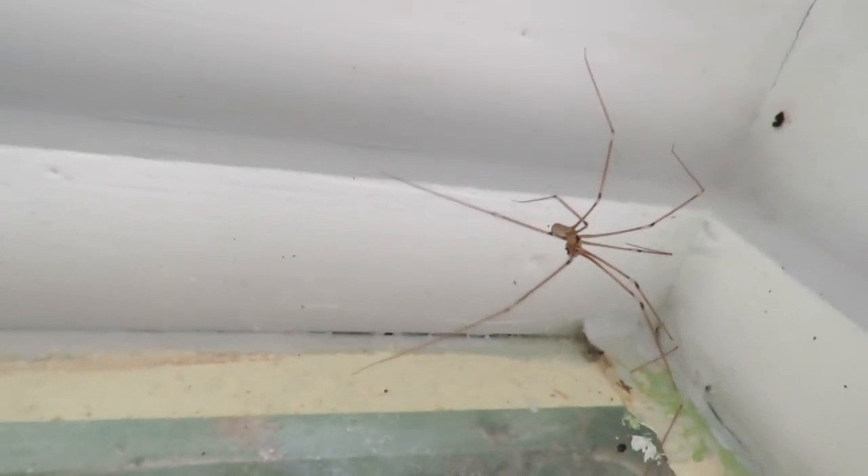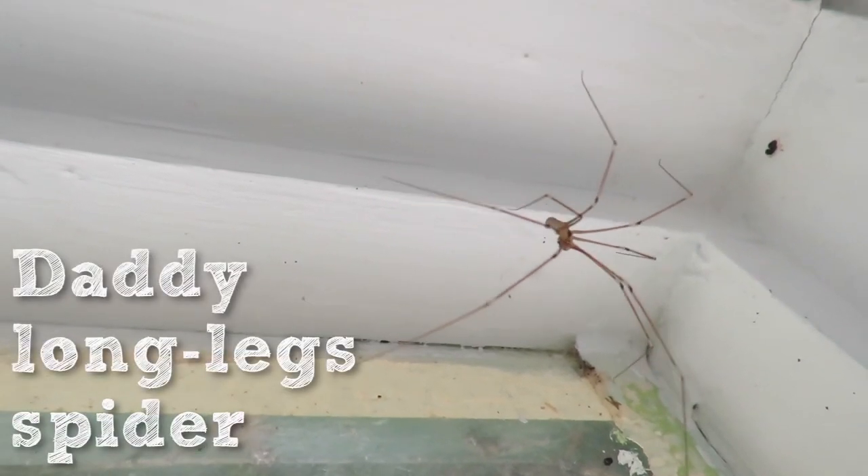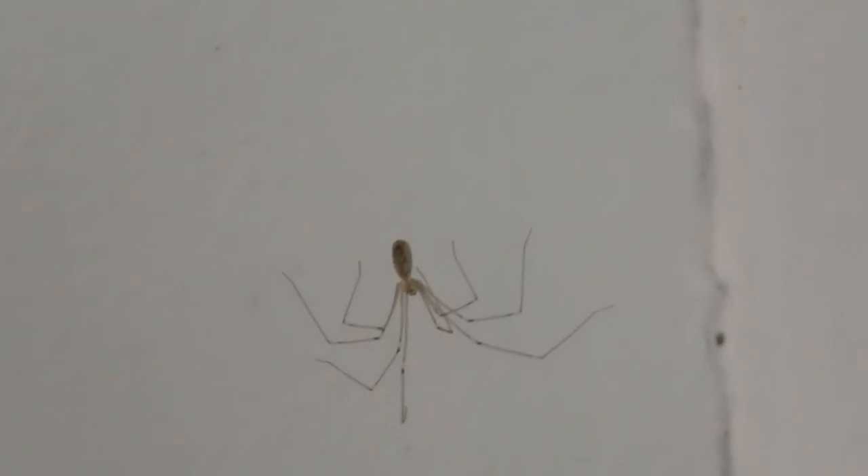Most spiders live outside, but some have adapted to living inside our homes, like the daddy-long-legs spider which likes our warm dry homes and can't survive outside in the winter. It makes loose messy webs to catch its prey and when disturbed it vibrates violently to scare off potential predators.